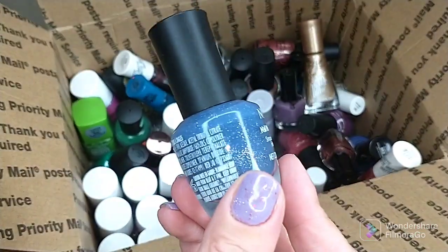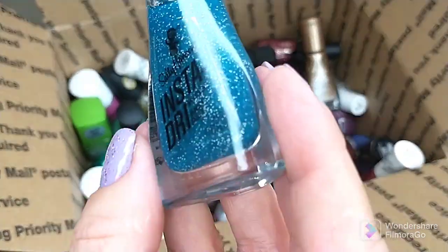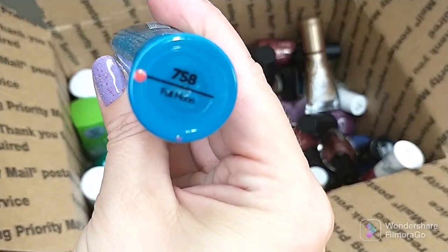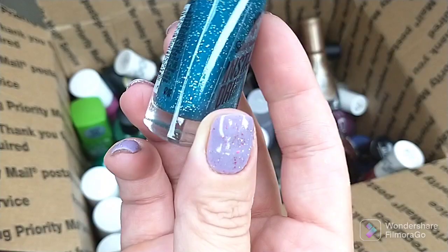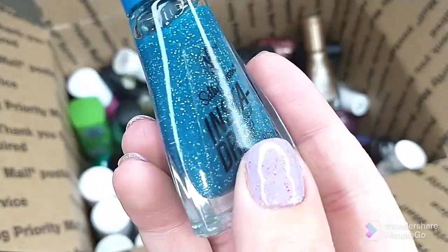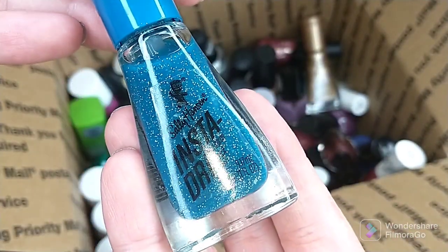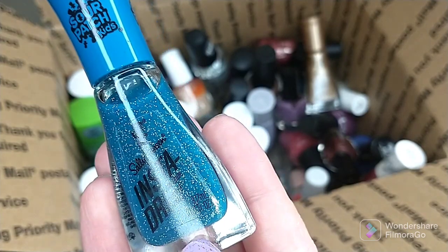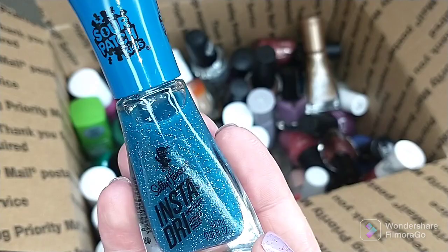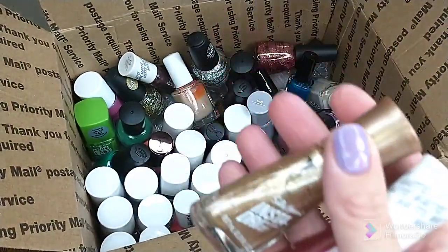I got one of these at Dollar Tree a while back — this is part of the Sour Patch line, called Full Moon. It wasn't what I thought — it is an extremely sheer jelly polish that also has white speckles in it. The idea was nice but this took like four coats on my swatch. I tried it on my nails and said forget it. The formula was terrible.